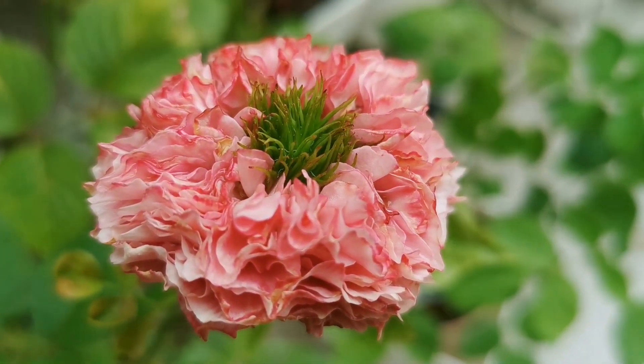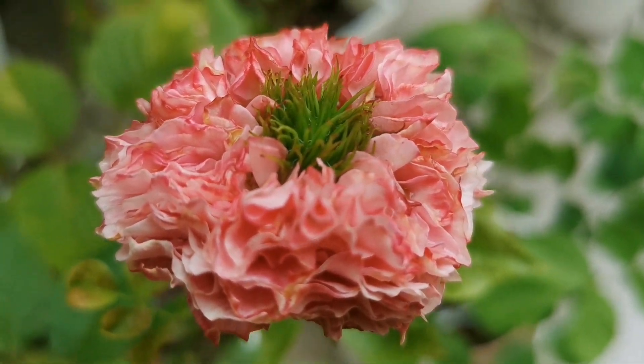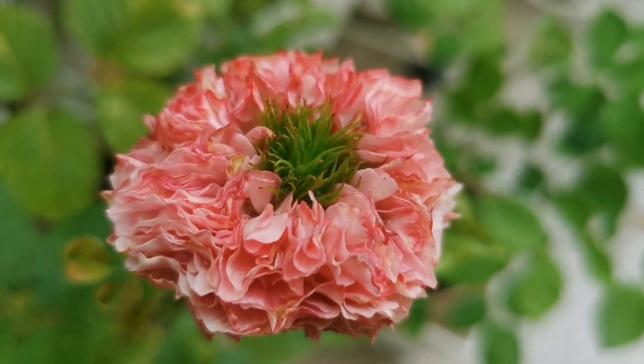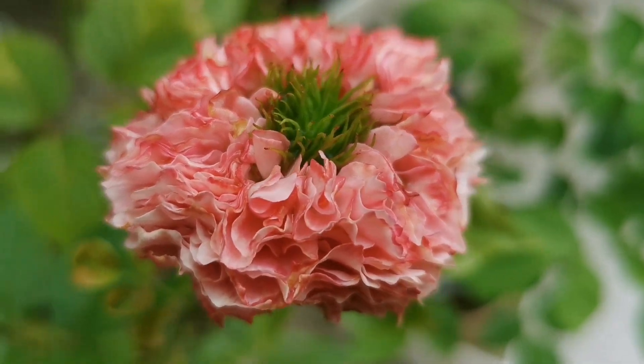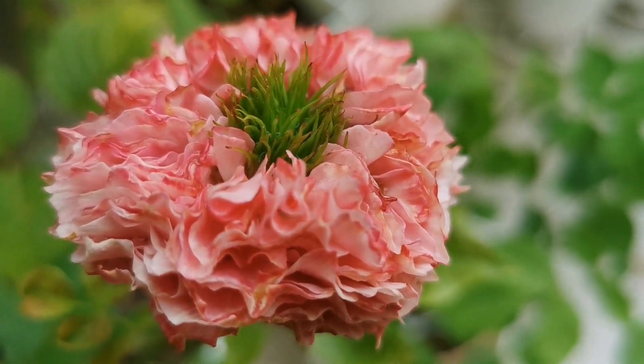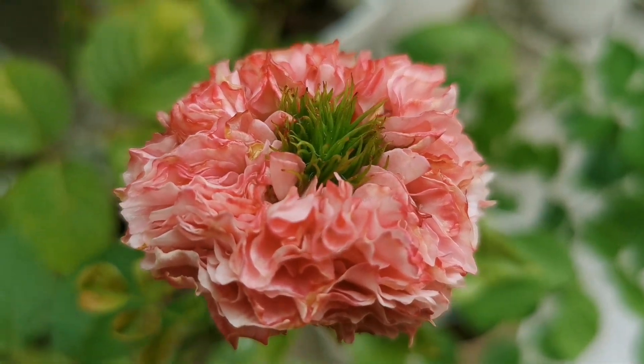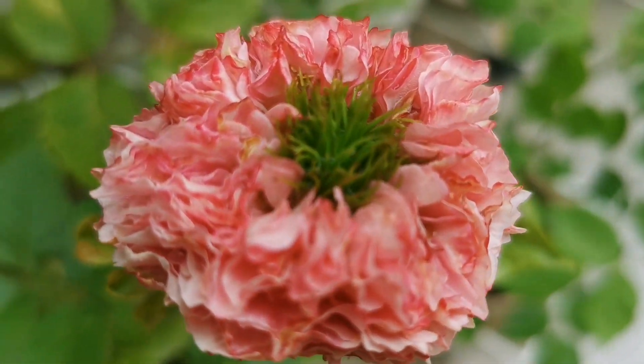What is so good about it is that it blooms for a very, very long time — it lasts so long. It is so interesting with those many, many petals, even more than a ballerina skirt would have, and then the green eye at the center.